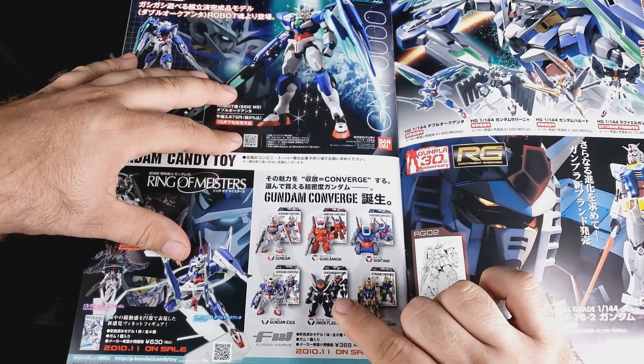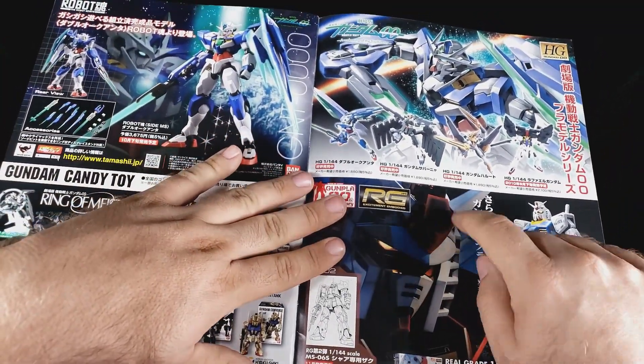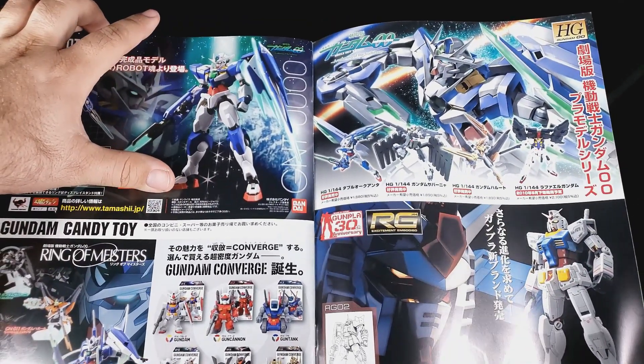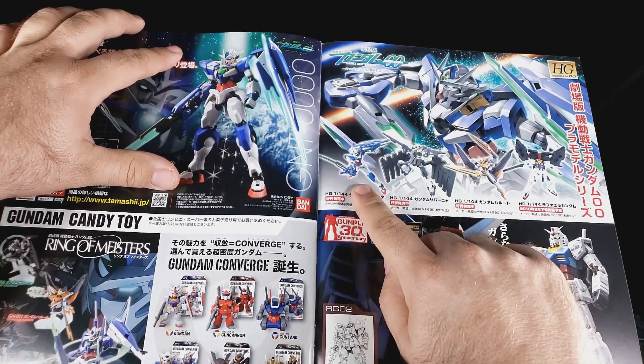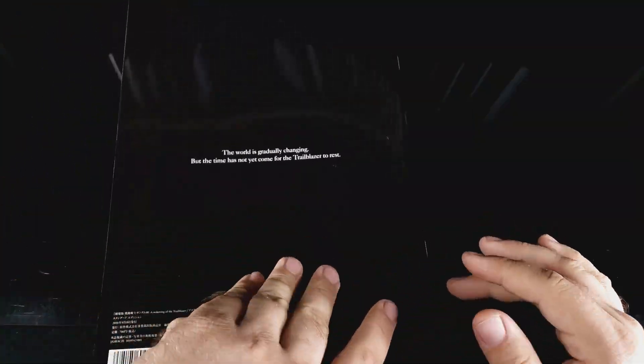Oh, the Flag Custom 2 - the thing we never got a kit for. That's BS. RG Grandpa. HG, HG 00 Quanta - that should look familiar, because we're going to do that tomorrow. And actually look - there's the ones we've already done. There's the HG Quanta, there's the previous movie Gundams that we've already done. That's pretty cool.